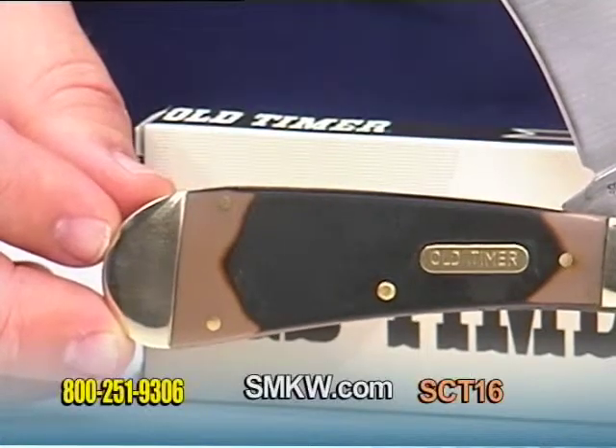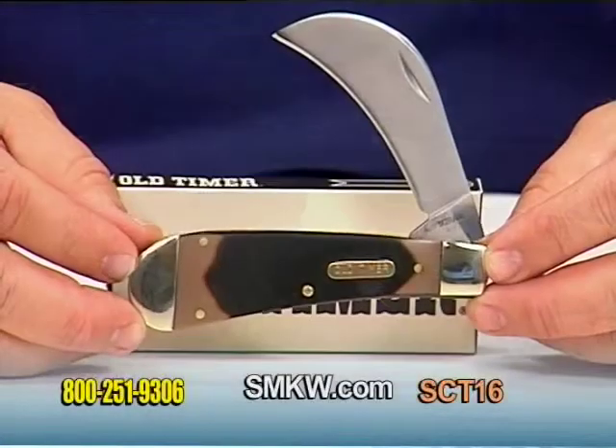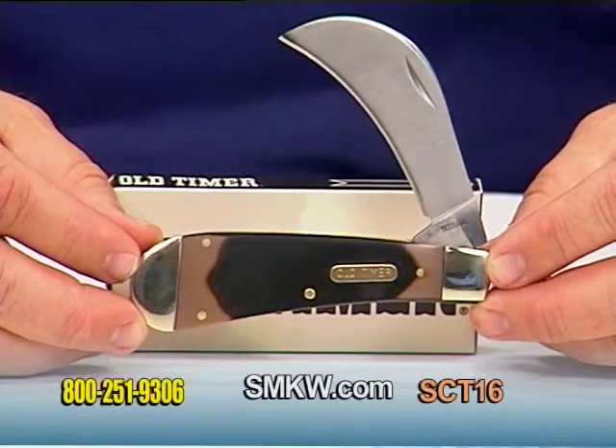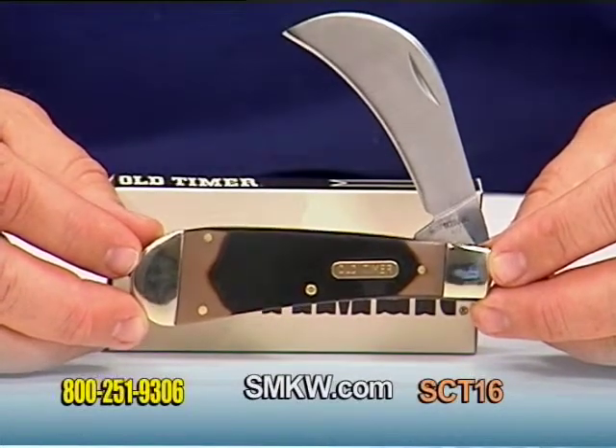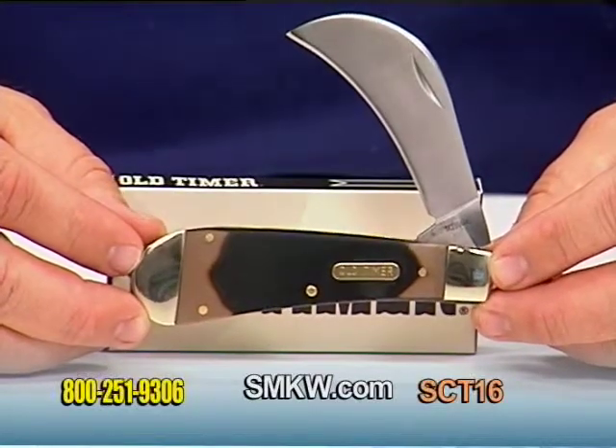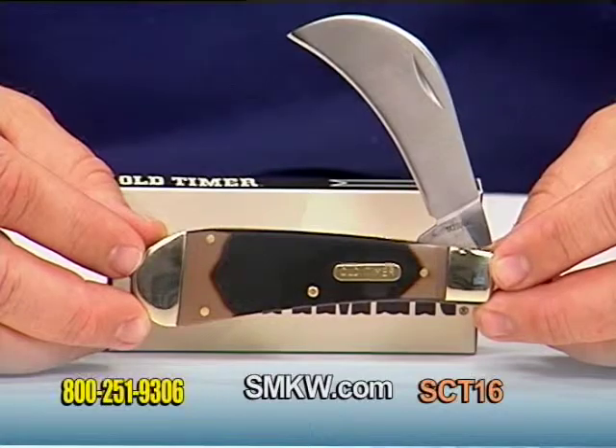The classic Old Timer single blade Hawkbill — perfect for those heavy cutting needs. For more information on this and any other Old Timer Schrade products, be sure to check us out online at smkw.com.